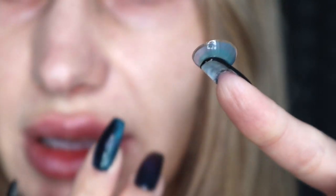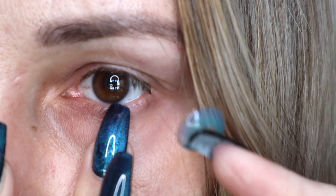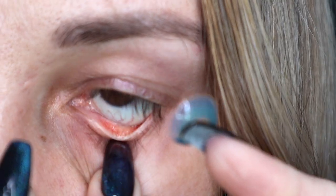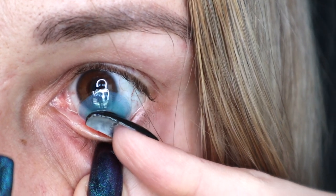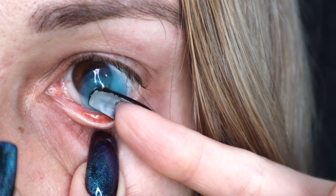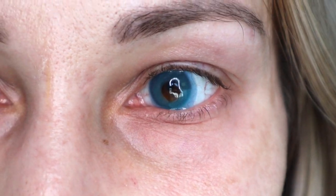With your opposite hand, you kind of just nudge the bottom lash — and there you go! Even though there was a piece of hair in my eye, I still ended up applying it super easily. Just like that — we're going to do the exact same thing on the opposite side.